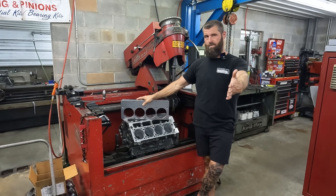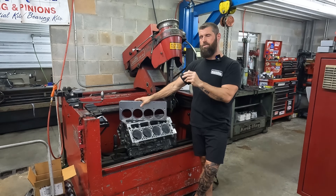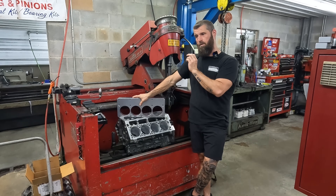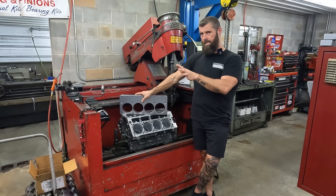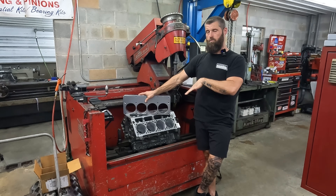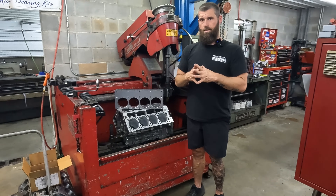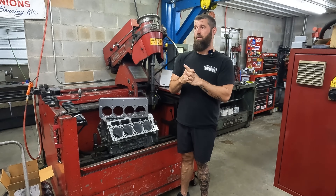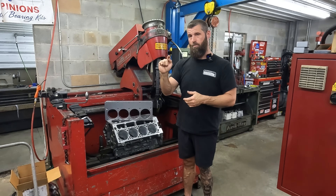I sent him the link to a video we did early on. We studded a block and torque plate honed it. We picked one cylinder that was dead nut zero. We let the block cool off with the plate on for hours, pulled the plate off, and checked it on camera. The very top of the cylinder moved four tenths of a thousandth out of round — that's 0.0004 inches.